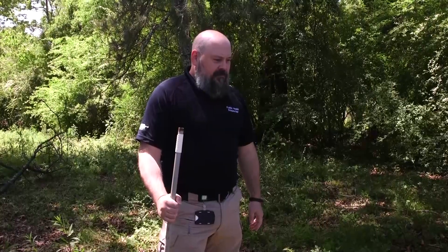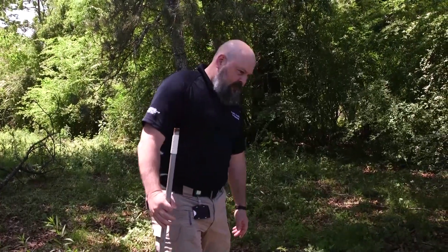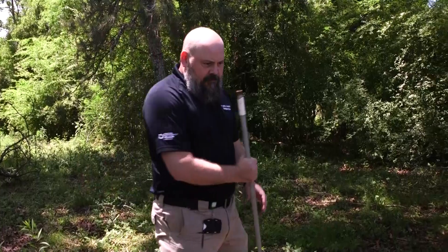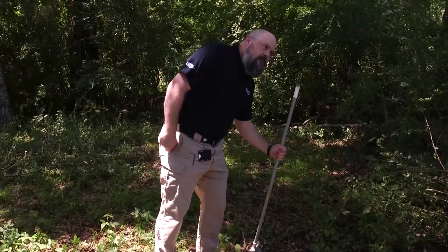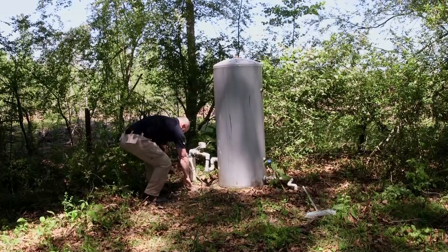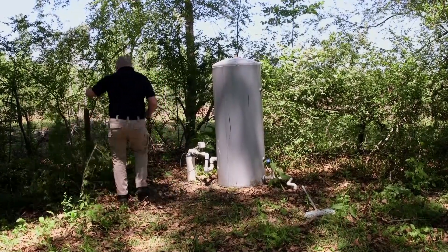Stand back from the well so you can better see if there are any issues. Walk around the well to make sure it's clear of any debris that may impact the operation of the well. Make sure there are no significant or even minor problems with the well or the site itself. Now that you've inspected your site, let's go over the different parts and how to take a water sample.